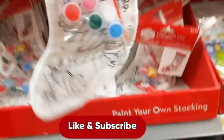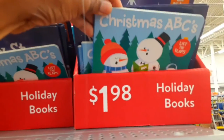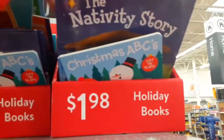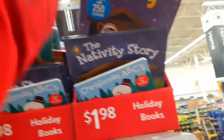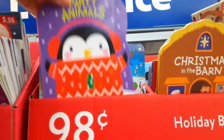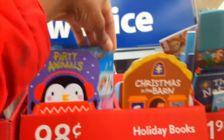You could also do a paint-your-own-stocking activity, and you could do holiday books — one-dollar or two-dollar holiday books like nativity story, Christmas ABCs, coloring books. They also had a 98-cent bin of holiday books like party animals and Christmas in the barn — a great deal on books, including seek-and-find type books.